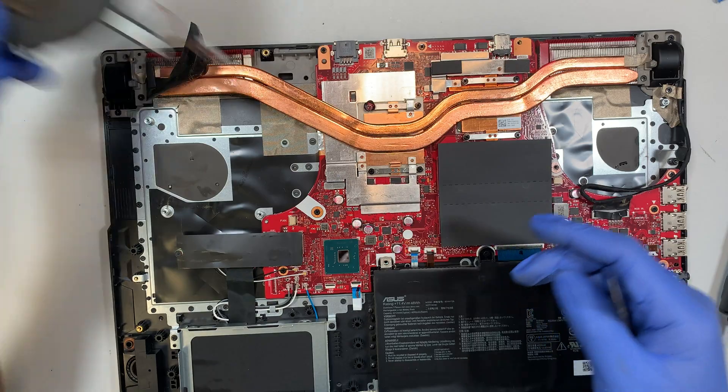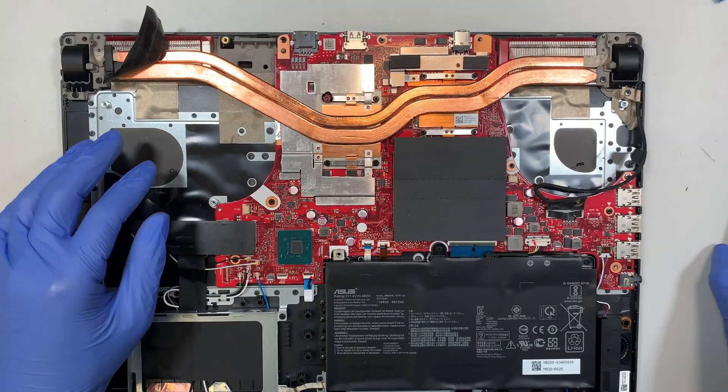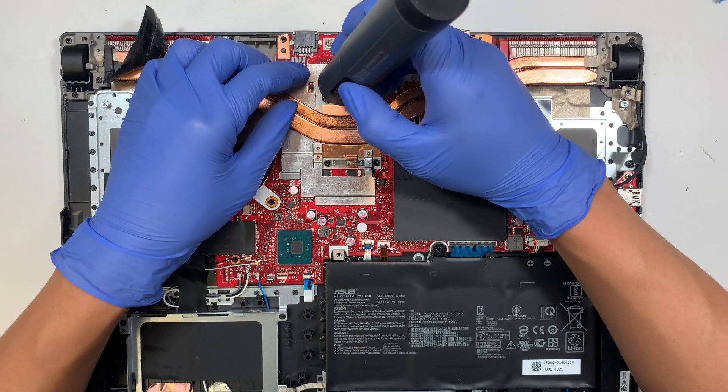I'll use a can of compressed air duster to dust it off, and the next step is to remove the heatsink.